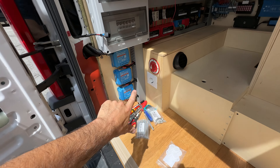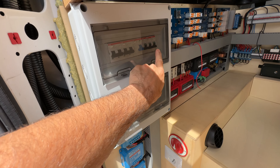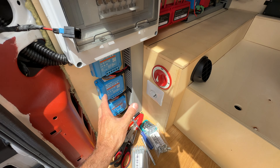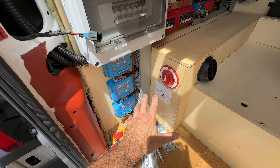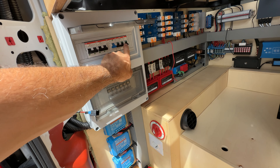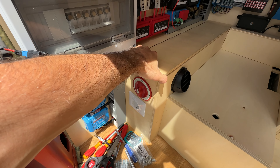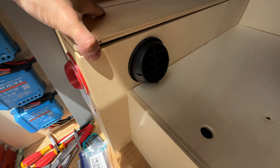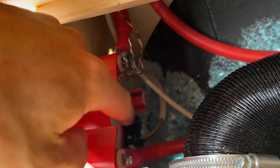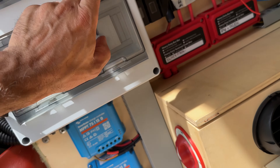Moving on, I finally installed a 220V outlet here connected to one of the breakers. It's separate so I can turn it on and off independently. I didn't know exactly where I was going to install this one but it was planned from the beginning — that's why I left one breaker just for that. I cut the hole, the outlet is there, and the cable goes inside the channel into the box.